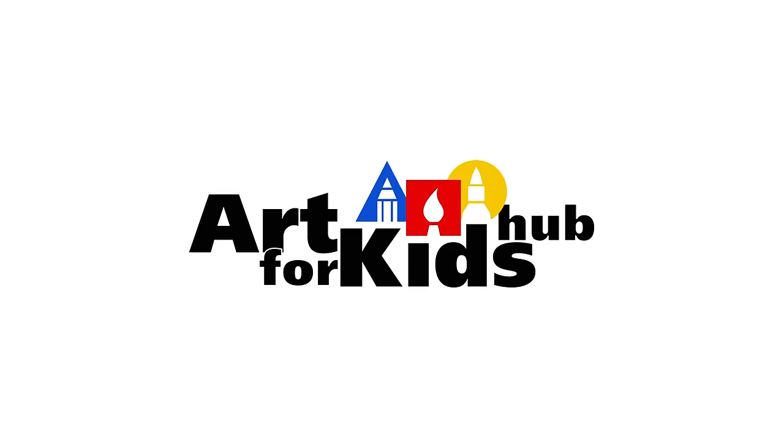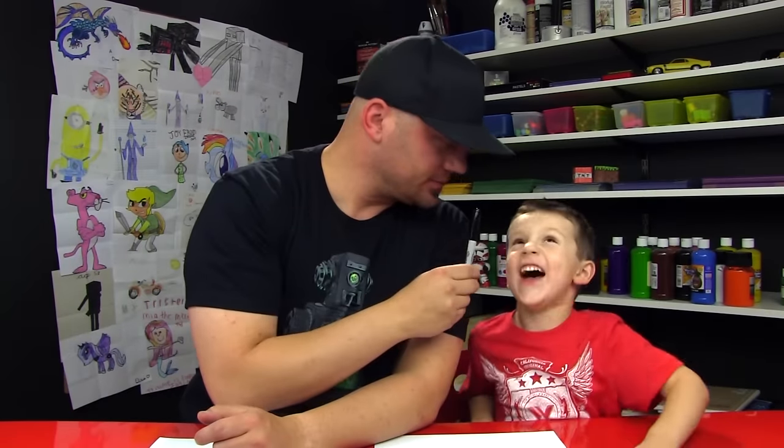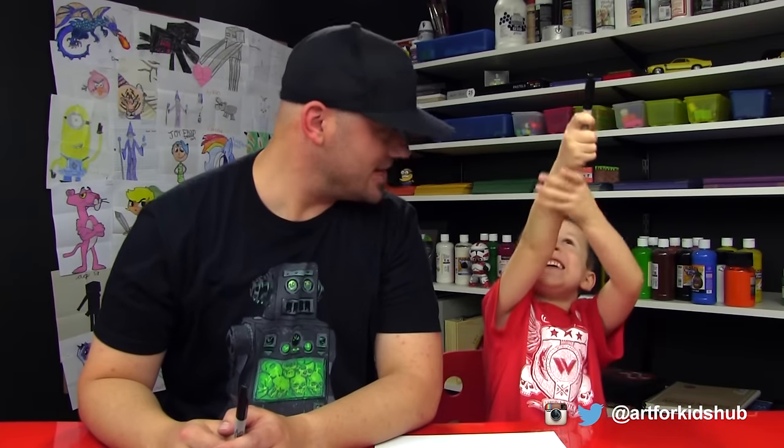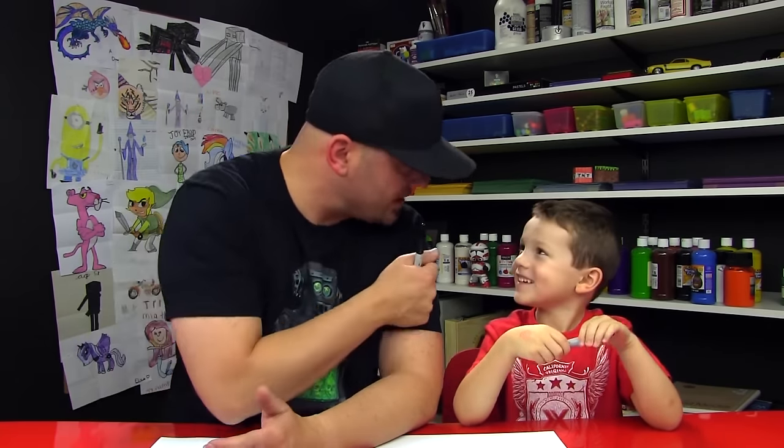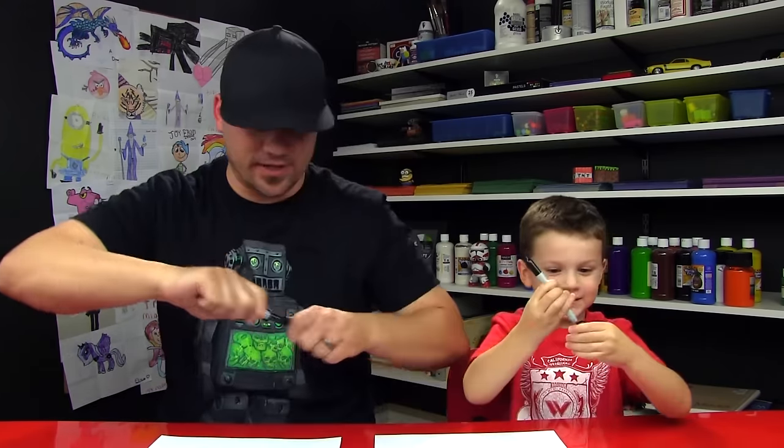Hey Austin, you ready to do another drawing today? What are we gonna draw? A walrus. A walrus? Yeah, that's kind of a hard word to say, huh? Alright little man, you got your marker? We hope you guys are gonna follow along with us, and if we go too fast you can always pause the video. Okay dude, you ready to draw? Alright, let's do this.